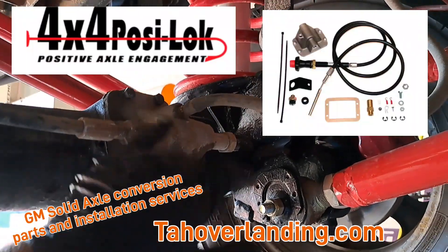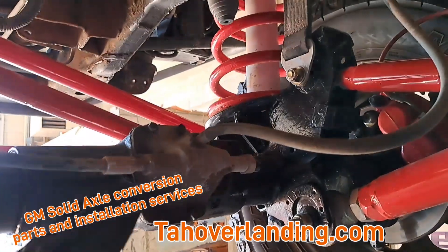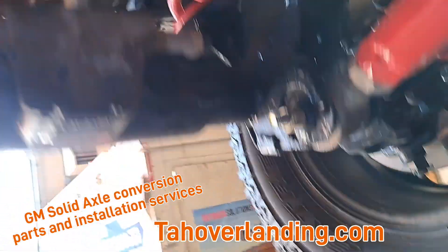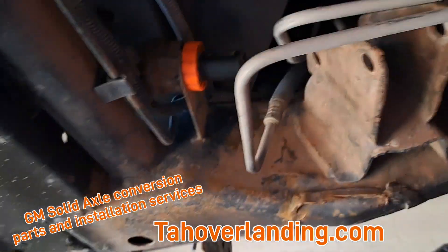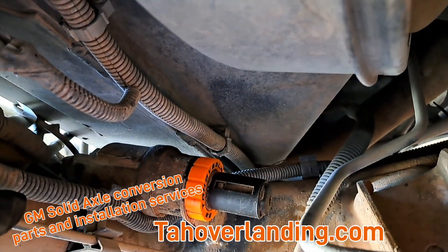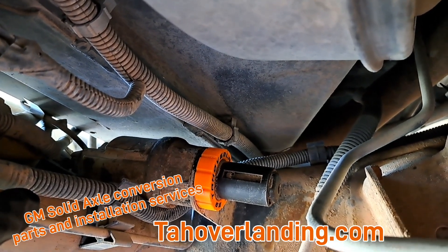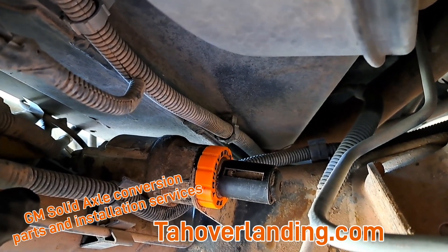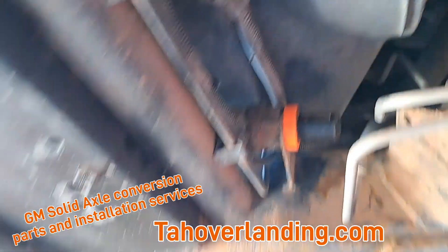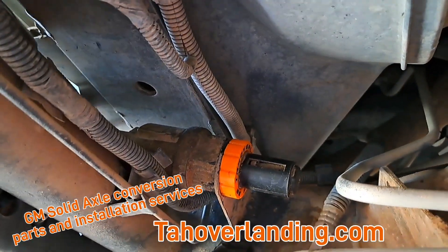This here is a 4x4 Posi-Lock actuator for the Dodge. You can order that and install it — it works like a dream. This is what engages and disengages the front axle. Up here is the differential actuator relocation bracket and nut. What that does is keep the service four-wheel drive light off and happy so you don't have any error codes or problems with your system. That's just up here on the frame, out of the way. We provide that as part of the kit as well.